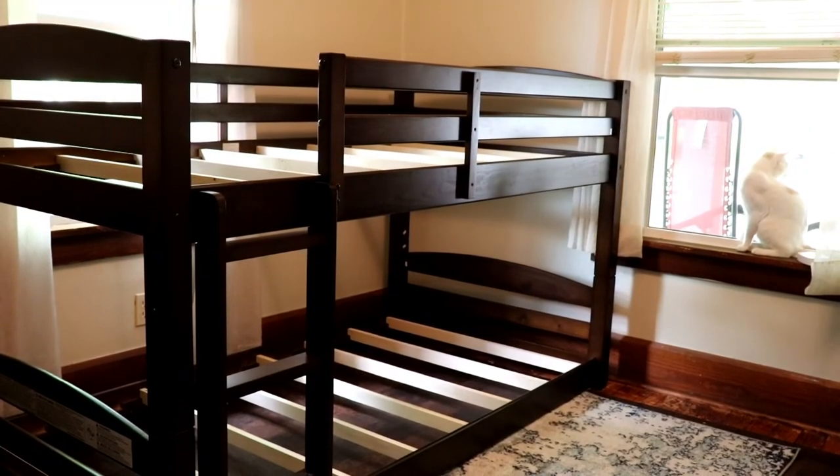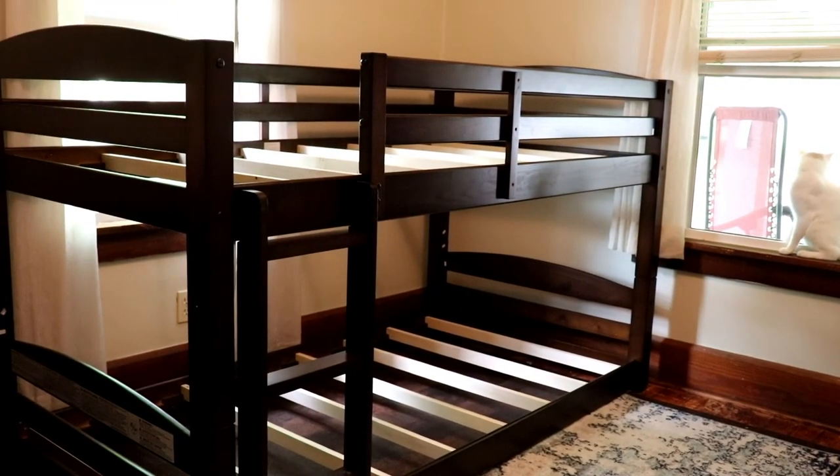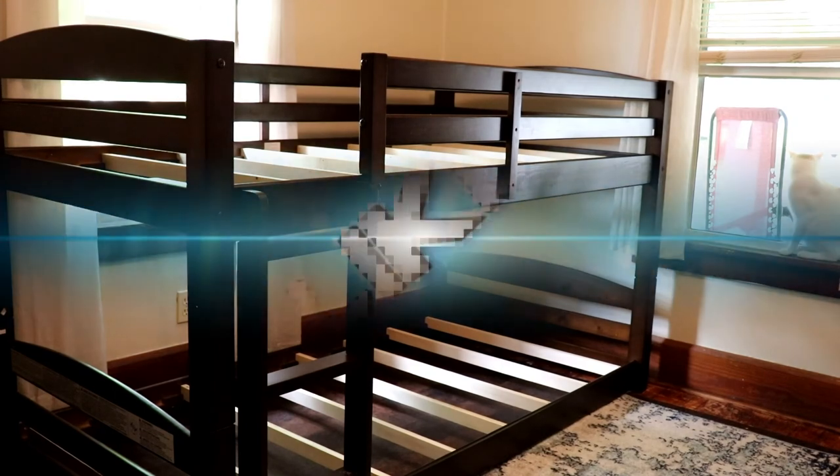Well, there you guys go — she's together. Still waiting on the mattresses to get here, but I think it'll be good. Bye!